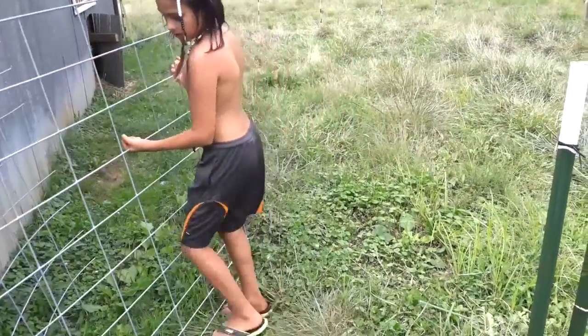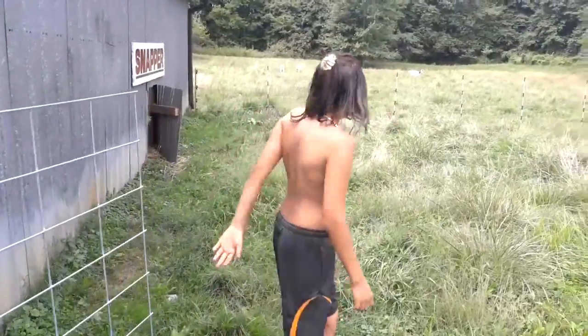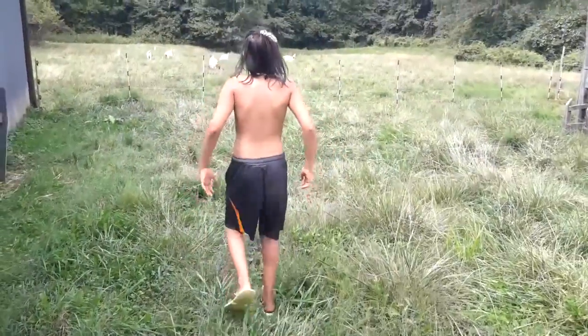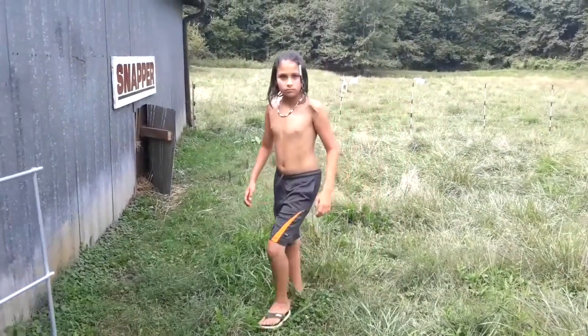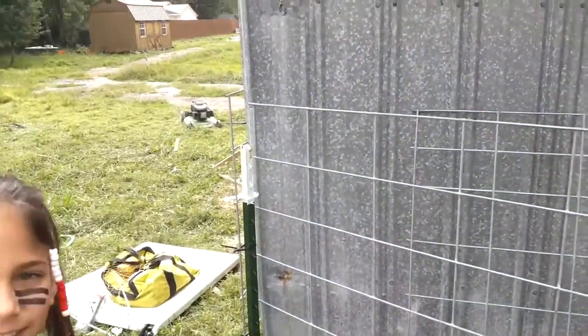We gotta clear the grass a little bit, but then you have a nice door that you can walk into for Coffee and Bumble. We're gonna move on to the other side now. This is a cheap way of doing a gate.